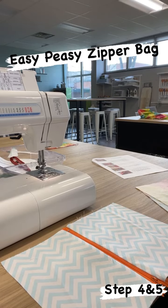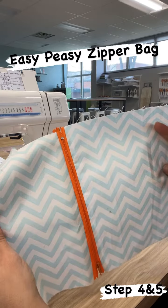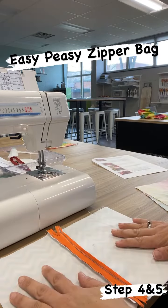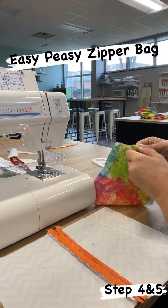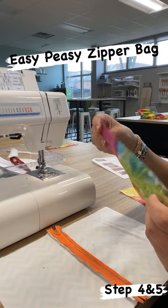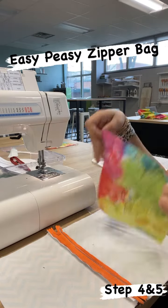Steps four through six can be the most confusing to understand on paper, so this video will help. You're going to take your right side of your fabric and place it down to your table. Then take one of your lining pieces and place the right side of your lining to the back side of your zipper.